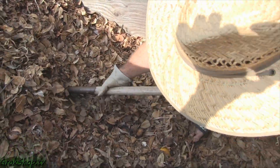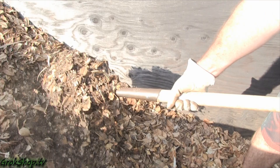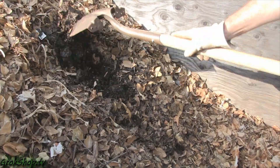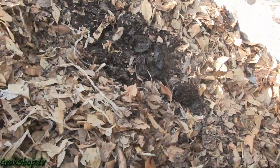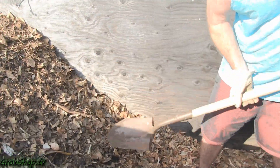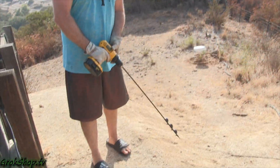Here you can see me turning the compost — this is how you do it in a heap. A little elbow grease: you want to get the wet stuff on top and dry stuff down below. Use a shovel, pitchfork, cultivator — pretty much whatever you've got. It can be a little back-breaking sometimes.